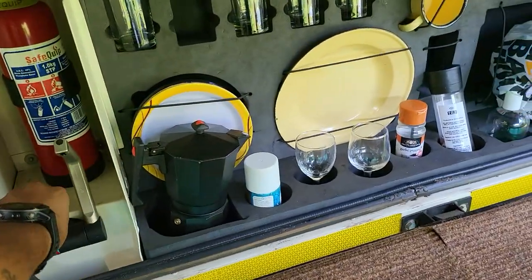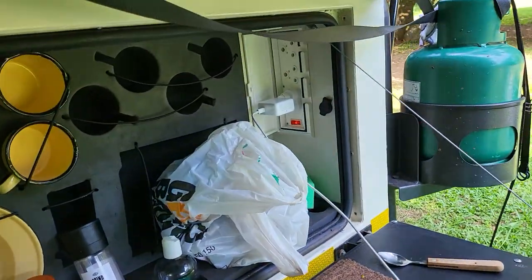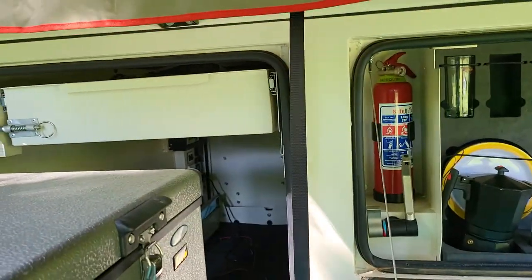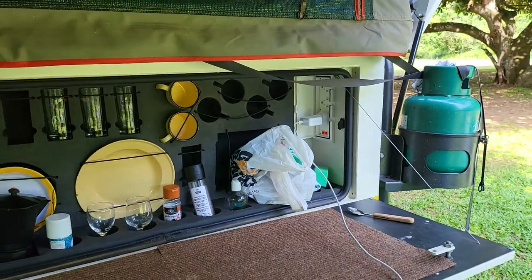There's an onboard tap here, a fire extinguisher, and a plug point connected to 230 volts — or 220 volts — and also two 60 to 70 amp hour batteries.